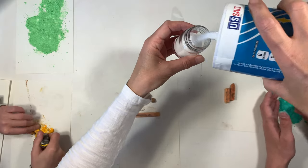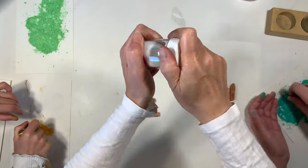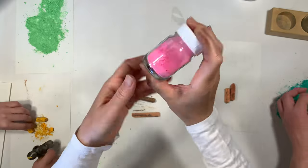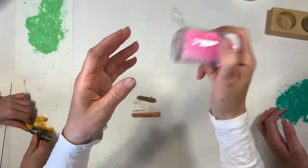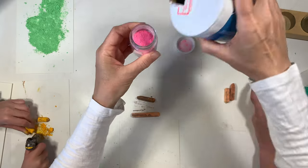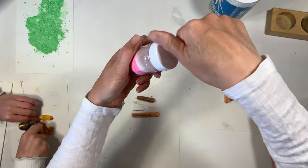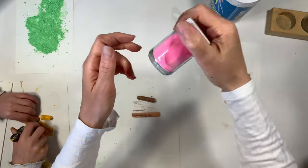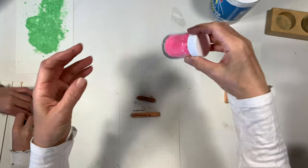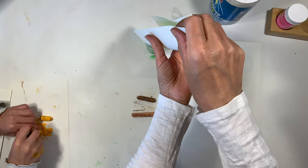At first I add about equal parts salt and chalk powder, screw the lid on tight, and mix it up. It looks really great, and I think I can probably add some more salt and still retain quite a bit of color — and sure enough, you can. In the end it's about a two-to-one ratio of salt to powder, but you can play around with your proportions. Overall this was a really quick way to make colored sand using supplies I already had on hand.